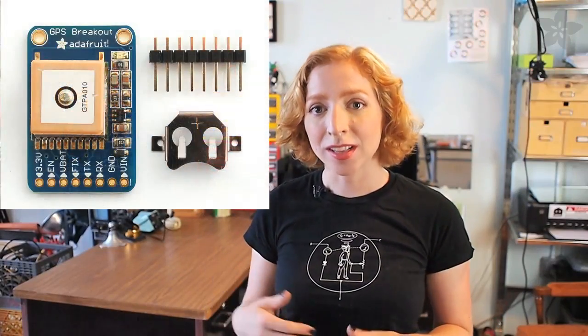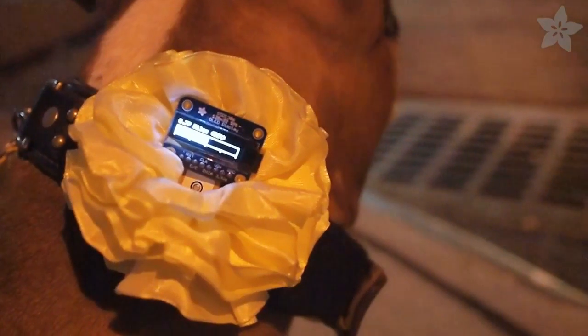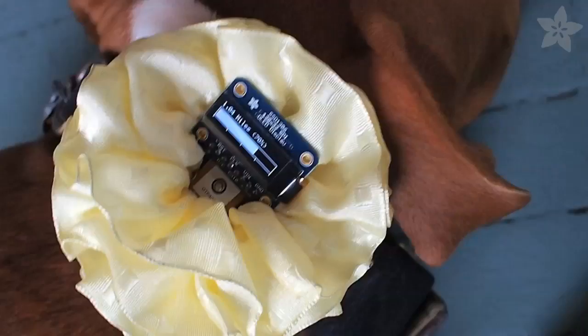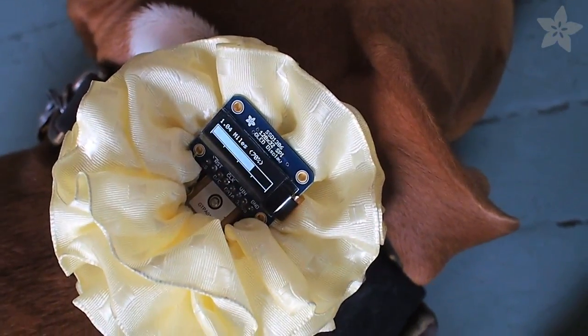I have a fun project in store for us today. It's a GPS dog collar that tracks how long you've walked using a GPS module and Adafruit's 32U4 breakout board. The GPS tracks your movement and a status bar fills up on the OLED display indicating how close you are to your goal. The 32U4 board does all the calculations and drives the screen, but your dog still has to do the walking.